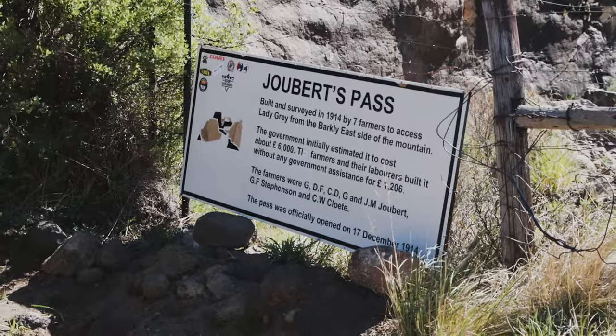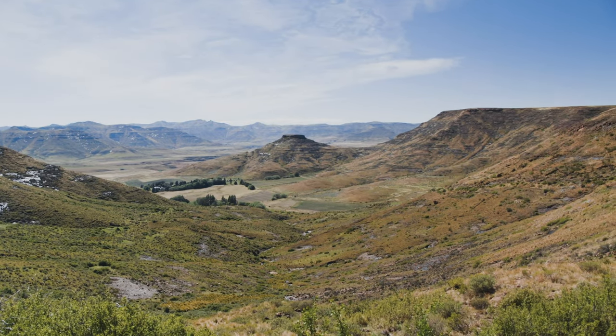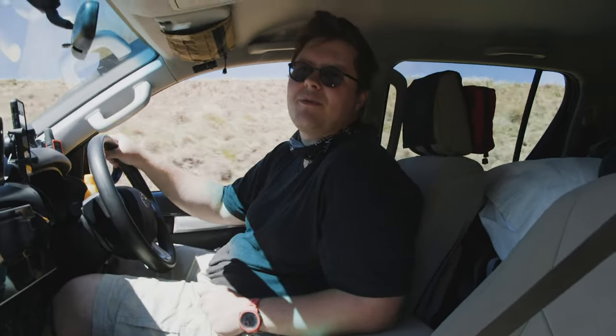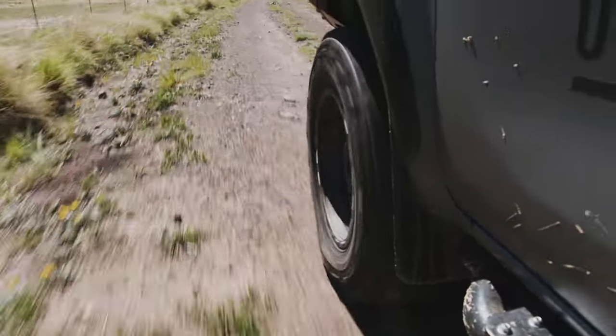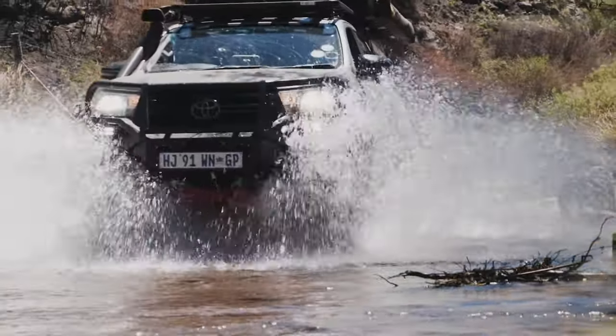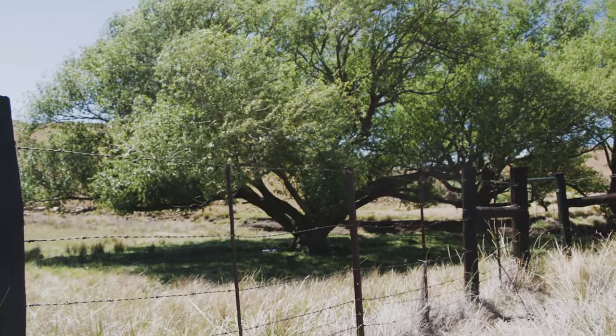We're out here at Joubert's Pass and it is absolutely phenomenal — beautiful scenery, rolling hills, surrounded by the Maluti mountains. It's like paradise farmland. If this is what we've got planned for the next three days I think this is going to be quite an epic trip. It's not hard driving or anything like that, we're just cruising in high range, but it's just something to really soak in and absorb.